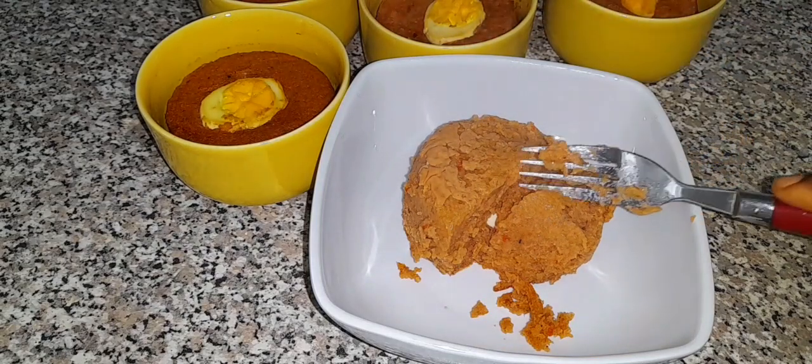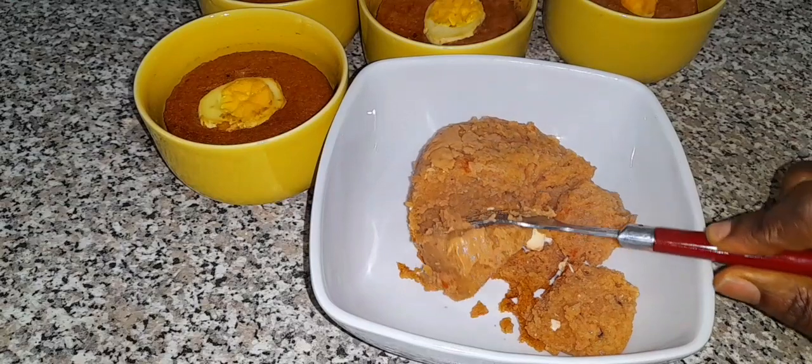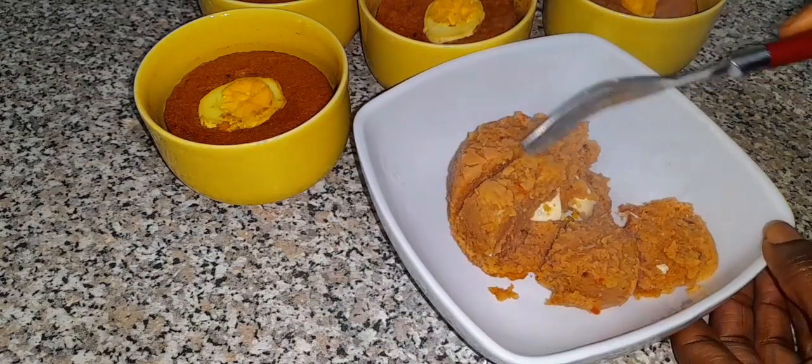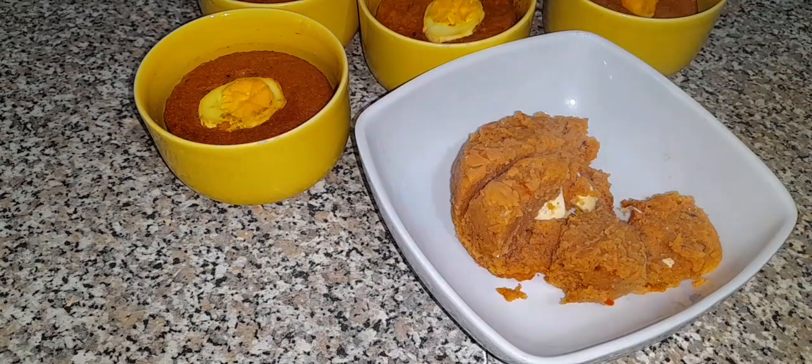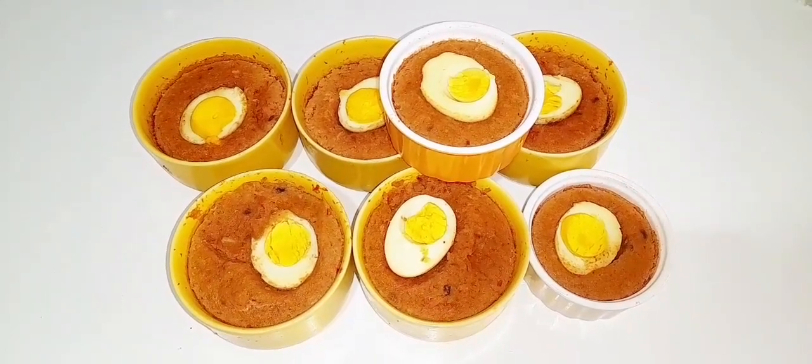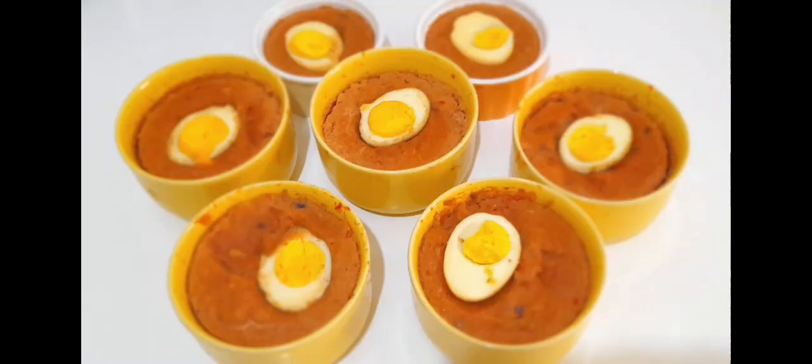Especially my little boy — that one can eat moi moi for Africa! My kids love moi moi, they enjoyed it. It was so delicious. Thank you guys so much for watching, I truly appreciate it. If you enjoyed watching, please share, like, comment, and of course subscribe to the channel. We'll see you all in my next video — bye for now!